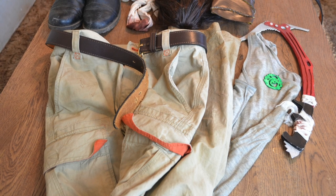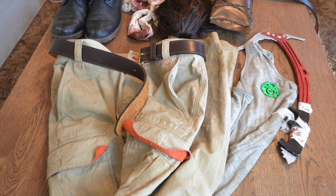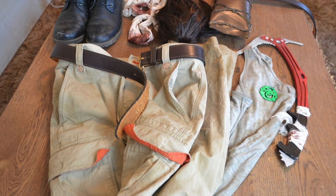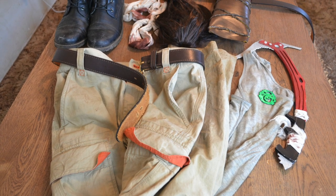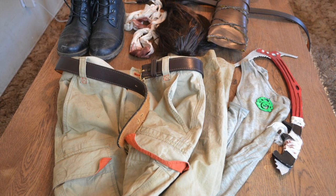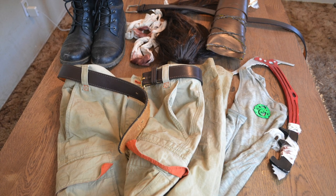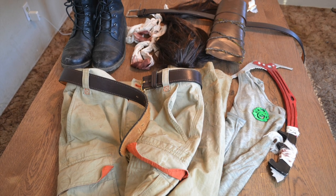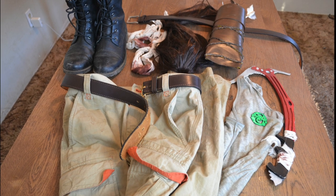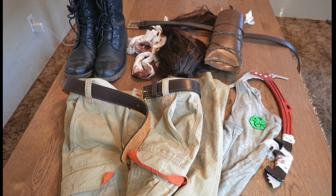Hey there and welcome back to my channel. Today's video is all about how I put together this Lara Croft Rise of the Tomb Raider cosplay, which includes the distressed clothing, bloody bandages, belt quiver with some arrows, pickaxe, and pendant. I really love this character so I was really excited to finally get a chance to make it. I'm gonna put timestamps in the description box for all the different elements so you can find them easier.